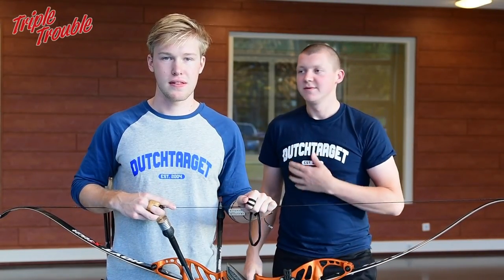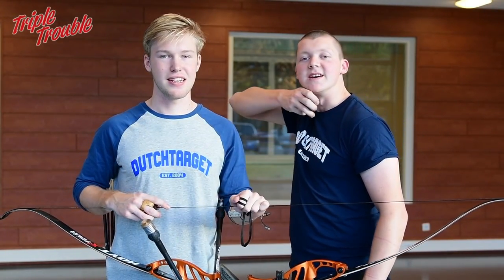Welcome to the Triple Trouble. My name is Gijs, my name is Shef, and welcome to the fifth day of the technique week. In this fifth day we're going to talk about the extension.